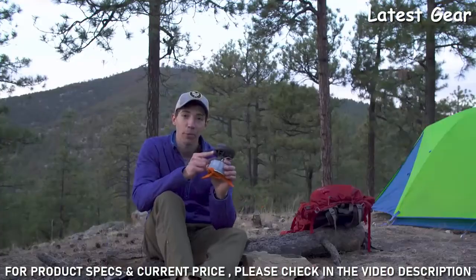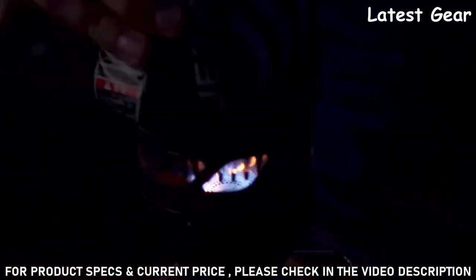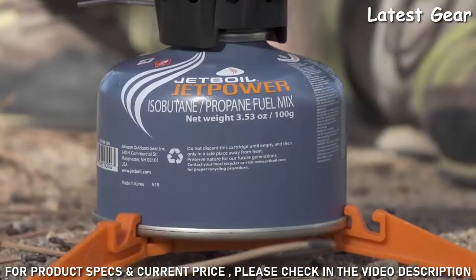The Flash also has a reliable push-button igniter, and it puts out 9,000 BTUs of power. The new Flash will let you boil 10 liters of water with just one 100-gram jet power can.